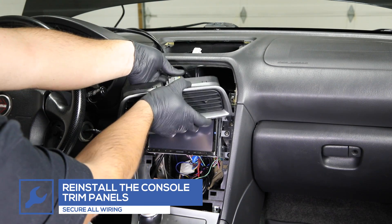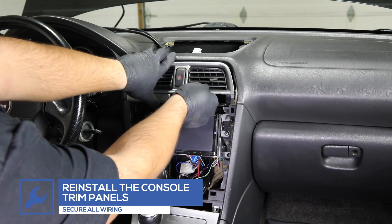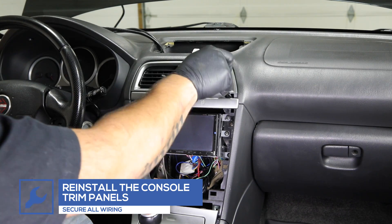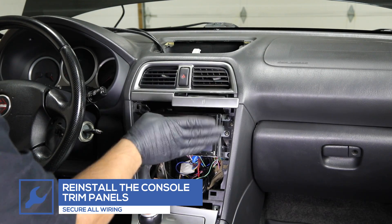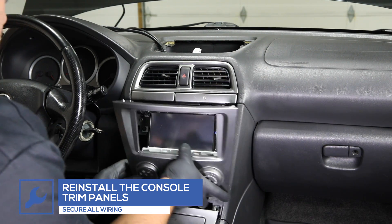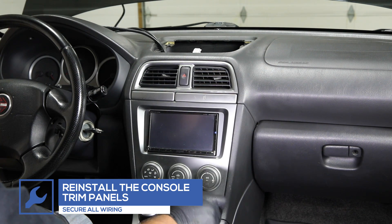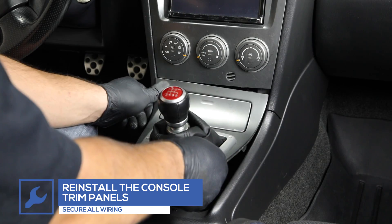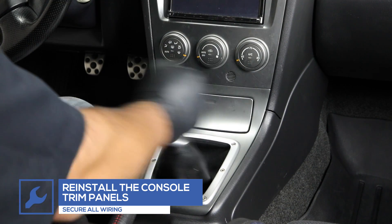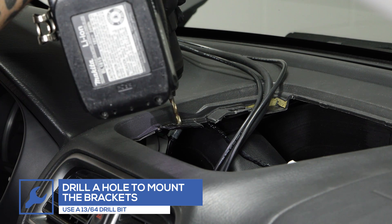Once the wires have been run, reinstall the console trim panels. Drill a hole in the dash, remove the dash on both sides, and install the pod mounting brackets.